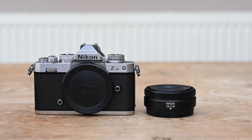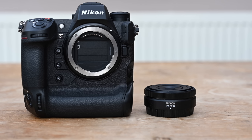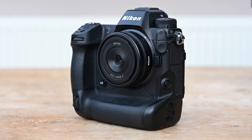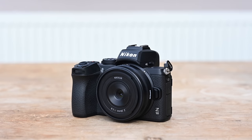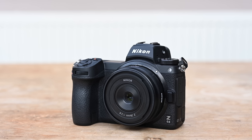You don't just have to use this on smaller cameras like the ZFC, Z30, or Z50. You can still use it on full-frame cameras like the Z9, Z5, Z6, and Z7. If you want a really small, lightweight walk-around lens, this is great for that. Obviously when you use it on a DX camera like a Z50, Z30, or ZFC, that applies the DX crop to the focal length, so instead of 26mm it becomes 39mm.